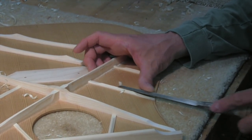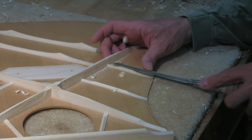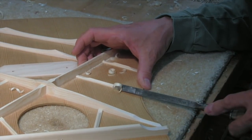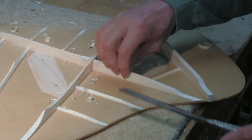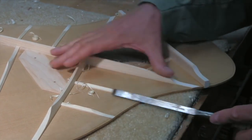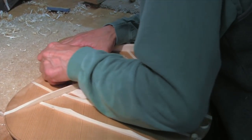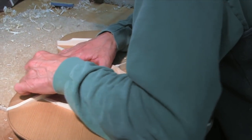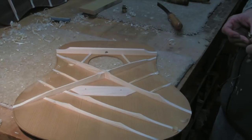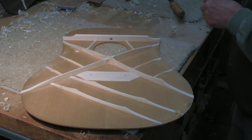We're going to take these side braces down quite a bit. As I said, it's very stiff across the grain, so I'm going to take the cross-section of the bracing down, and we'll probably end up trimming both ends. I'm not even really tapping and flexing yet — just making some safe reductions in the bracing. Mostly using chisels and finger planes at this stage. After that, someone else will come along and clean up the bracing with sanding sticks and foam sanding pads.